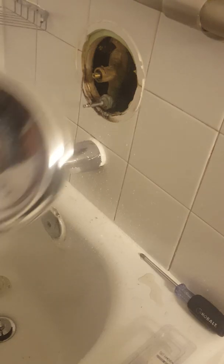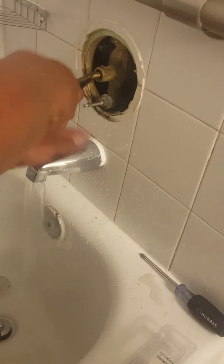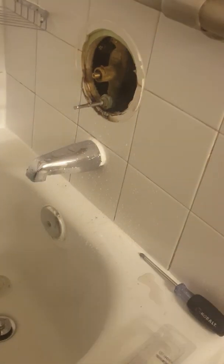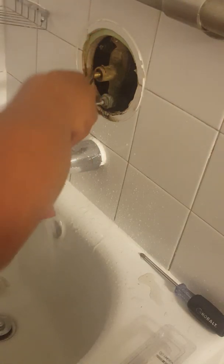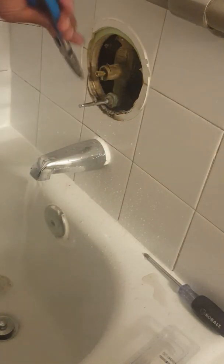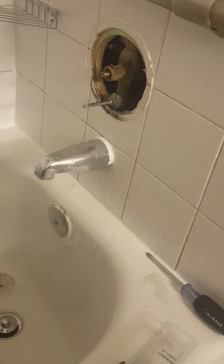Now that the water is on, you want to test the hot and cold. This is your hot side, that's your cold side — you turn this up and pull it out. Turn to the last position and make sure it's the hot side on the right, cold side on the left. If that's not right, then you reverse the cartridge 180 degrees. Right now we're good — hot's on that side, cold's on that side. Now let's put this back together.